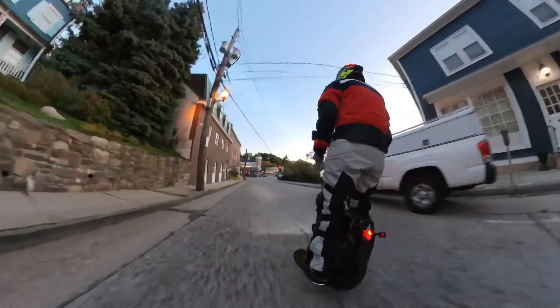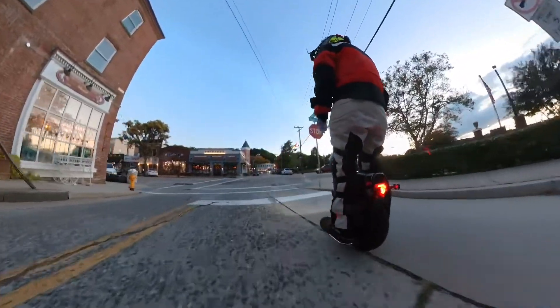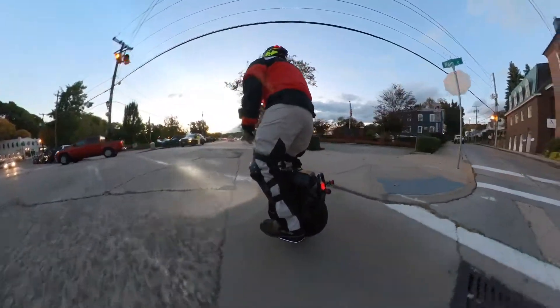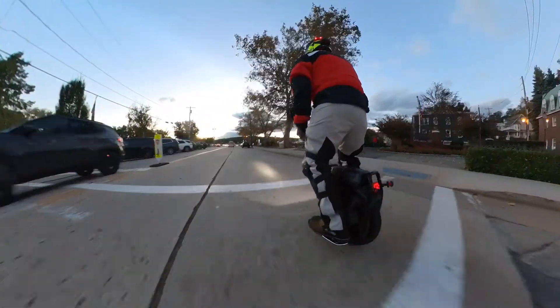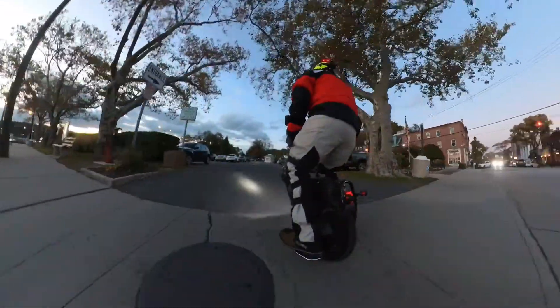I'm not much of a street rider — I'm usually off-road — but I figured I'd give it a try. Picked up the Sherman Max just for street riding, and so far I love this thing.